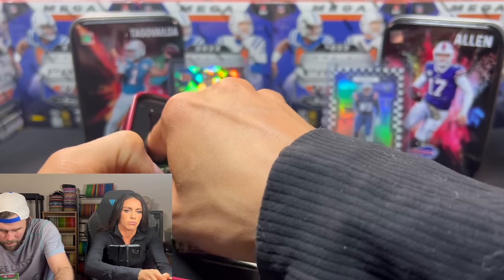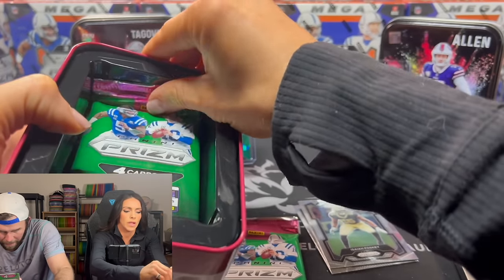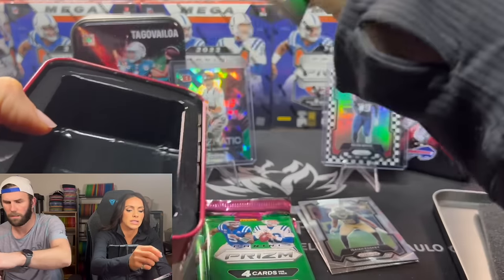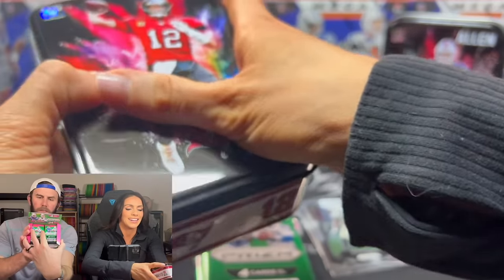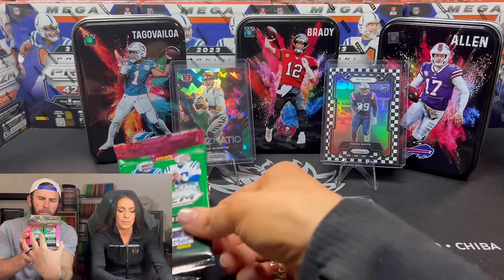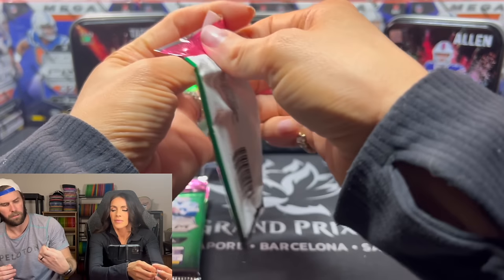Can you get silvers out of this too? We didn't get a single silver. It was a green ice — we just hit a green ice. And then these are just two rookies, neither one are silver. These packs are a little weird, I'm not going to lie. Two hits.